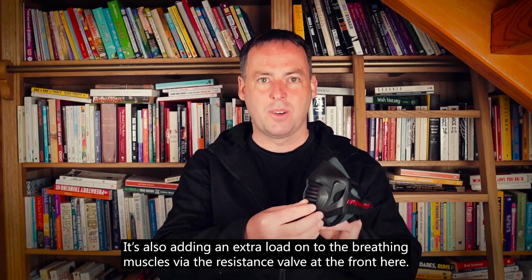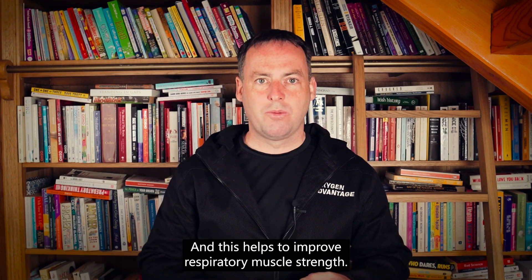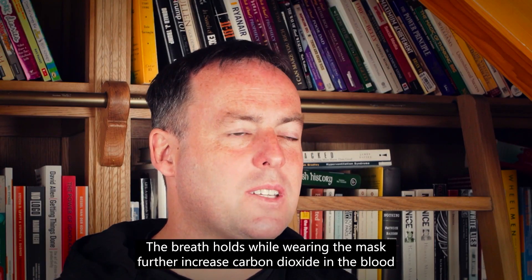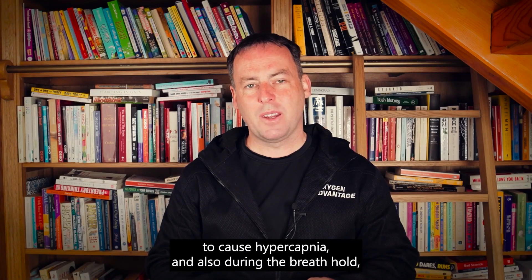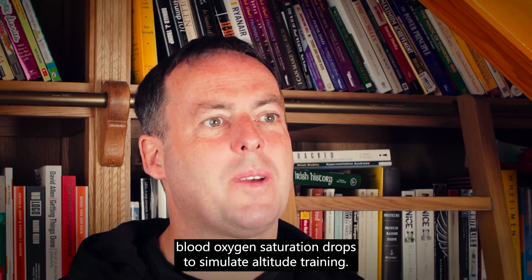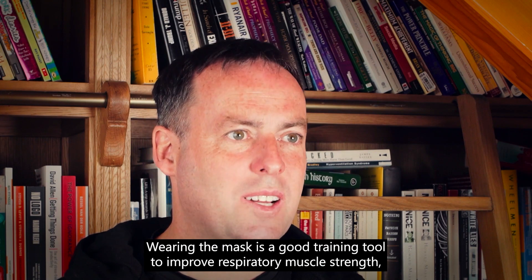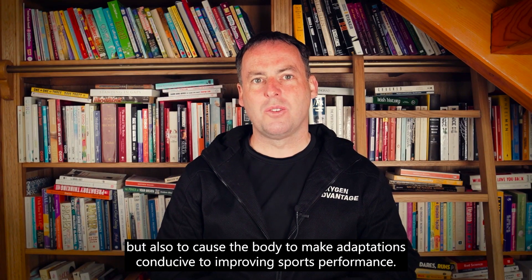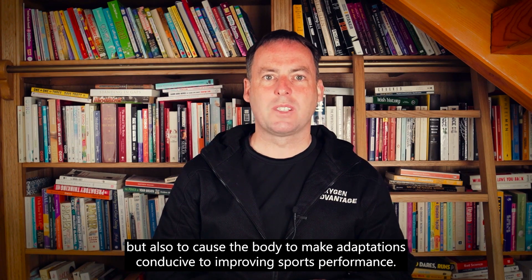Wearing the mask pools carbon dioxide due to the increased volume inside the mask, and also adds an extra load onto the breathing muscles via the resistance valve at the front, helping to improve respiratory muscle strength. The breath holds while wearing the mask further increase carbon dioxide in the blood to cause hypercapnia, and during the breath hold blood oxygen saturation drops to simulate altitude training. So wearing the mask is a good training tool to improve respiratory muscle strength and to cause the body to make adaptations conducive to improving sports performance.